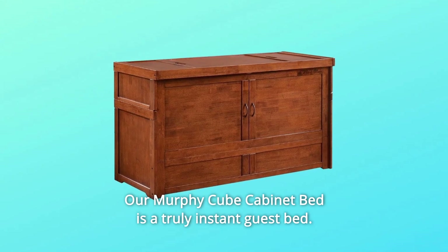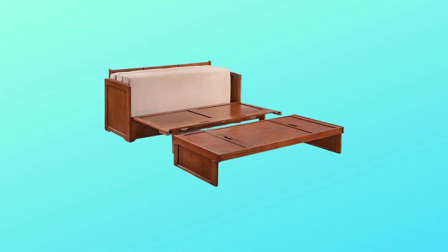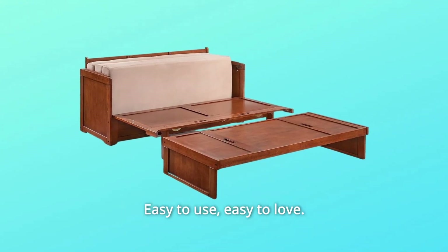Our Murphy Cube Cabinet Bed is a truly instant guest bed. Convert it from a handsome cabinet to a comfy bed in less than a minute. When all closed up, it just takes 10 square feet of floor space. Easy to use, easy to love.